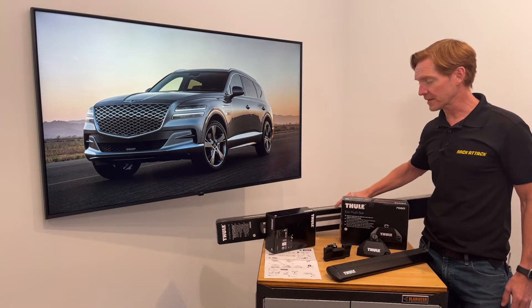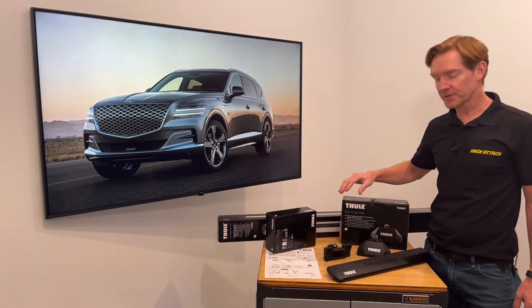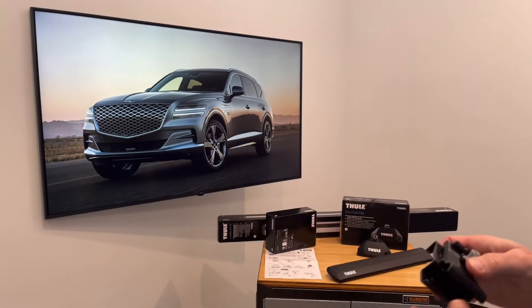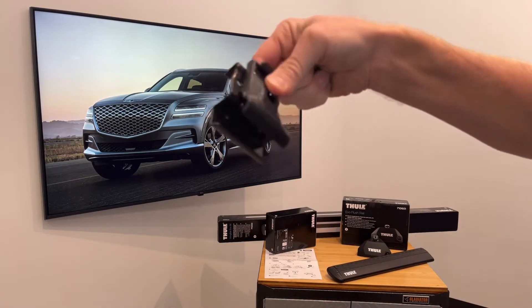in silver or black, and the vehicle-specific fitting kit. I'll go over all these components in detail, starting with the fitting kit, which includes a set of four contoured rubber base pads and four sets of these rubberized metal side rail brackets.